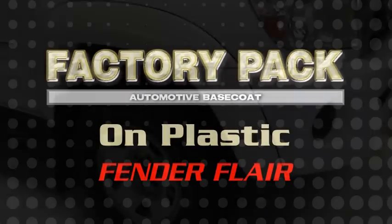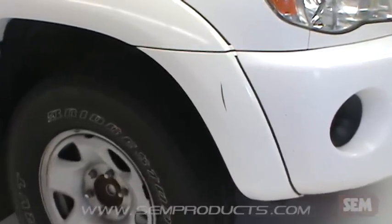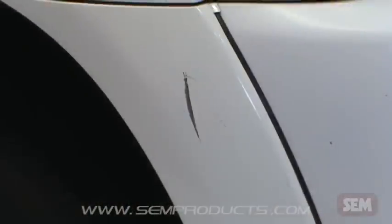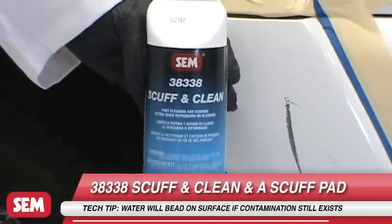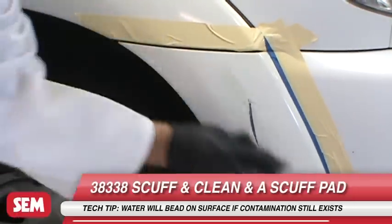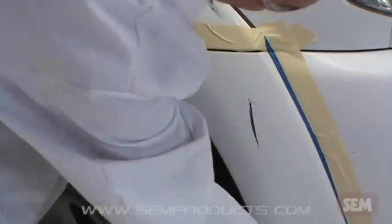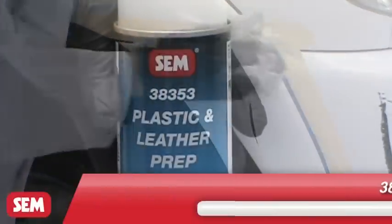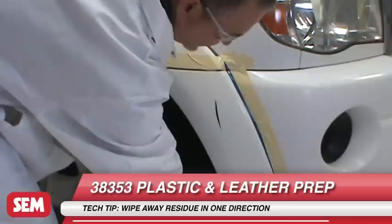To use Factory Pack on plastic, we will start by repairing a fender flare. First, clean with 3.8338 scuff and clean and a gray scuff pad. Rinse with water and dry. Repeat if necessary. Then clean with 3.8353 plastic and leather prep, wiping in one direction.